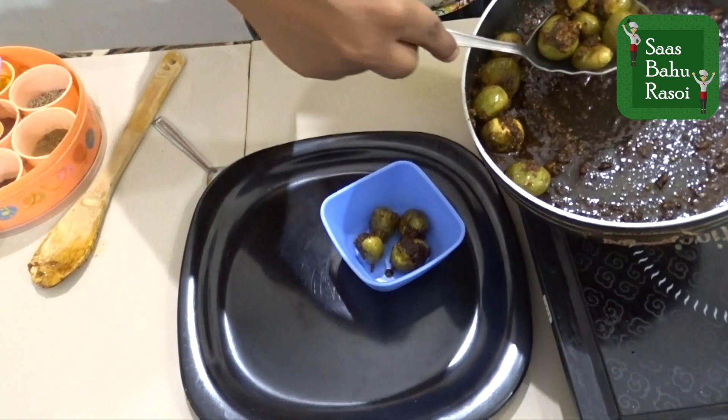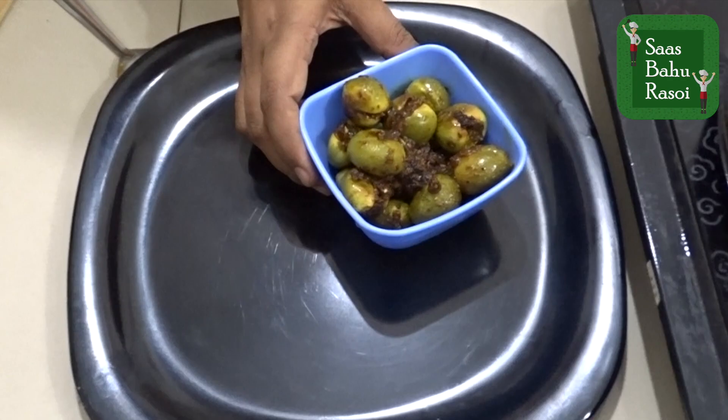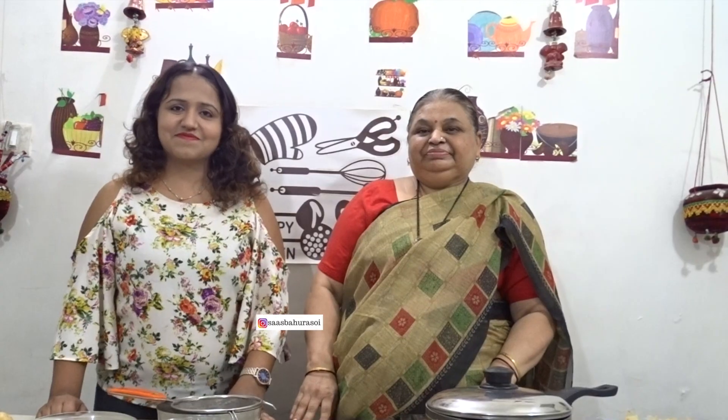We remove it into a serving bowl — Gunda Nu Shaak is ready from our kitchen. If you liked our video, please like and subscribe to our channel and share it with friends and family. Namaskar!